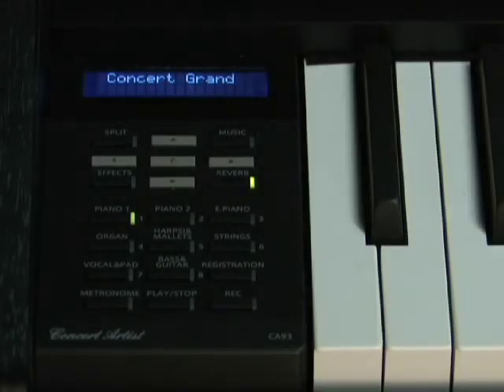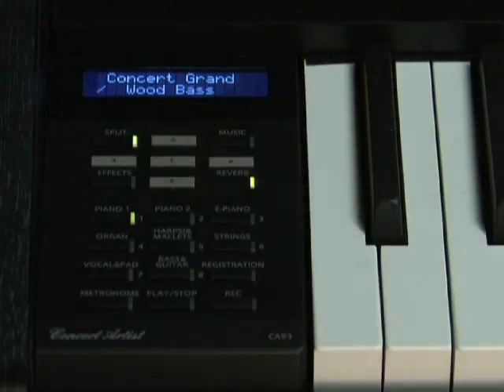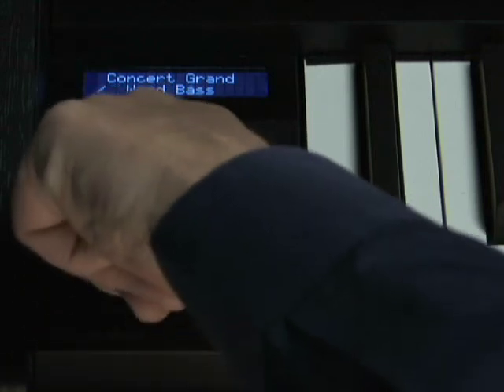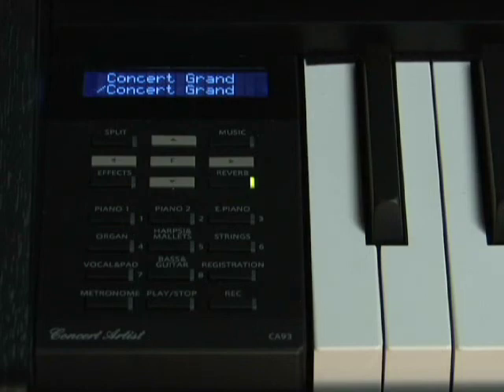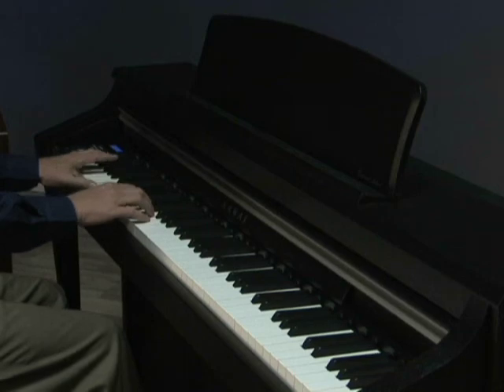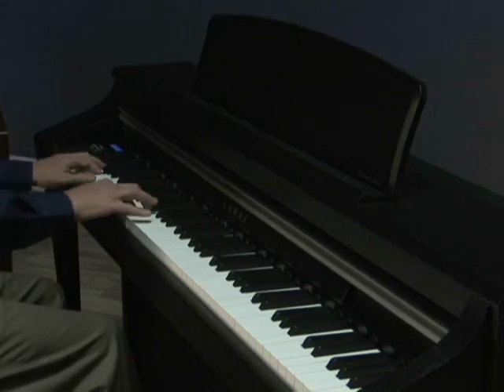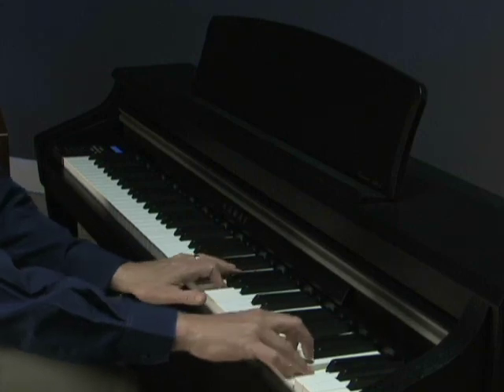There's also a split function where any sound can be placed on the right side of the keyboard and another sound can be placed on the left side. The special four-hand split mode turns the keyboard into two identical 44-note pianos. This is great for teaching lessons or for practicing a duet with a partner. Schools can even use this feature in a group piano lab to teach two students on one instrument.